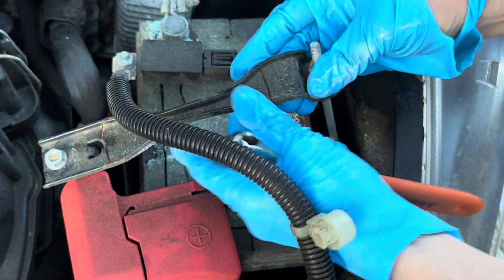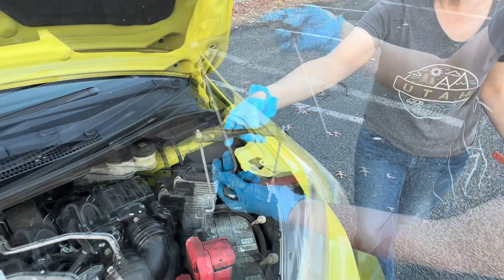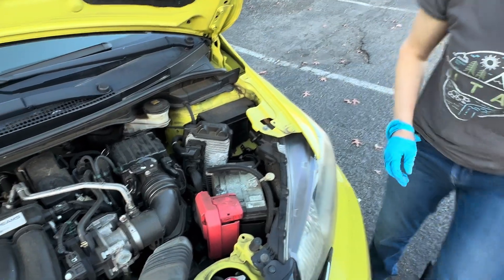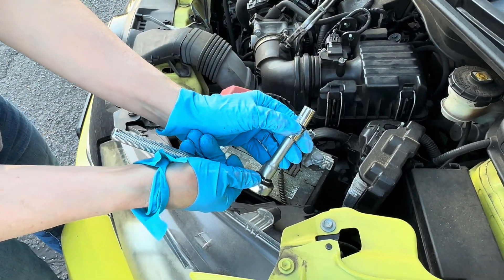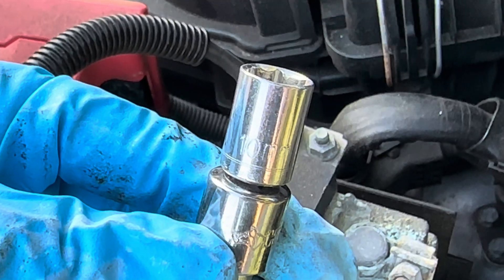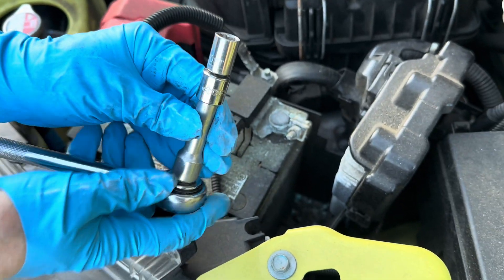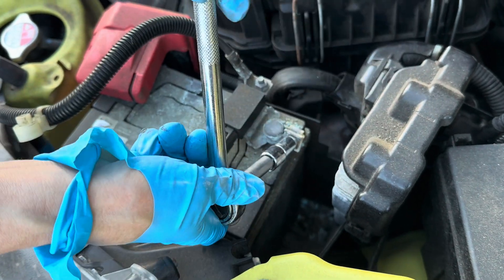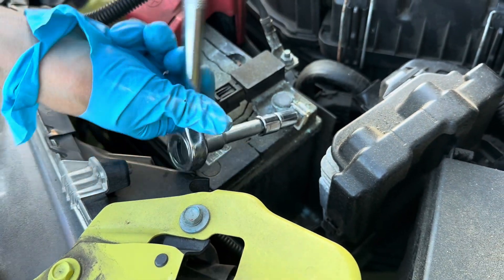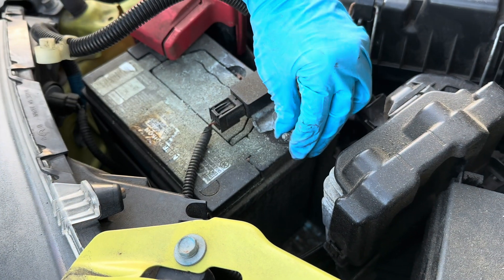Then you just want to lift that out and put that aside. You're gonna need a ratchet with an extension — this is a 10 millimeter socket. You want to unscrew the bolts on the terminals, and always start with the negative terminal first. This helps prevent sparks.